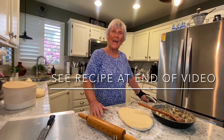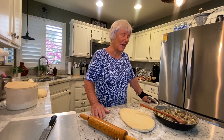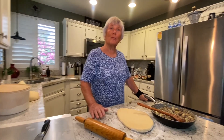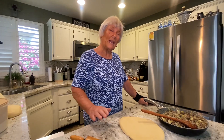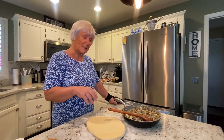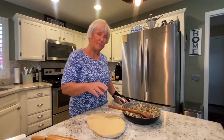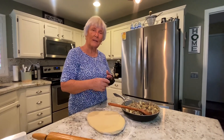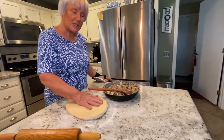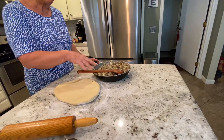Today we're going to be making a sandwich called Runza. It's a pocket sandwich and it originates in Nebraska. They would make these pocket sandwiches, fill them with ground beef and onion, and then fold them over. I made a yeast dough this morning so we can use that — a yeast dough filled with the filling.